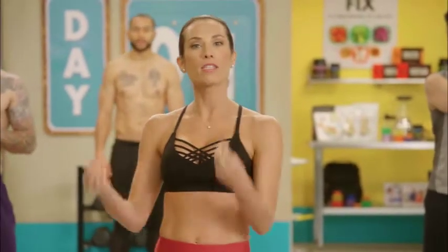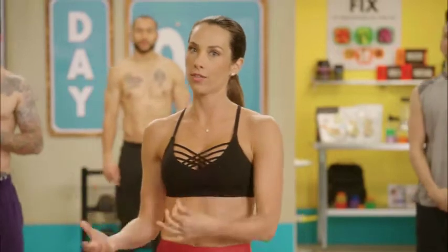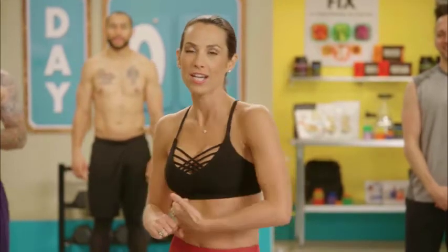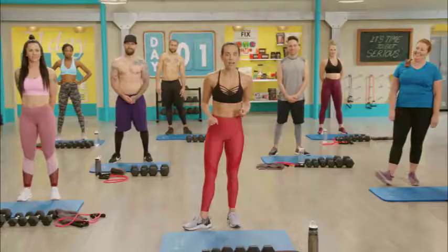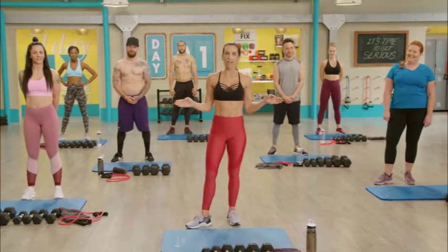We're dialing it up a notch, but it's still gonna have some of the same components as the original 21 Day Fix. These workouts are still 30 minutes in length, so you're gonna get an amazing calorie burn in 30 minutes. We still have our modifier Cat, so if at any point you need to modify, she's got your back — and you're still gonna get an amazing workout following her.